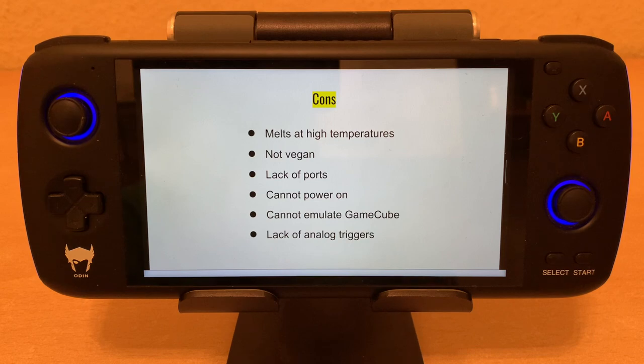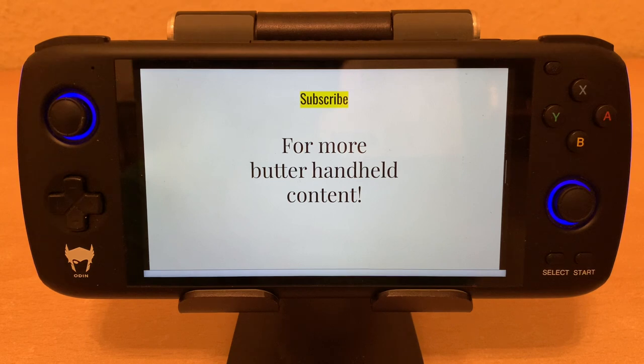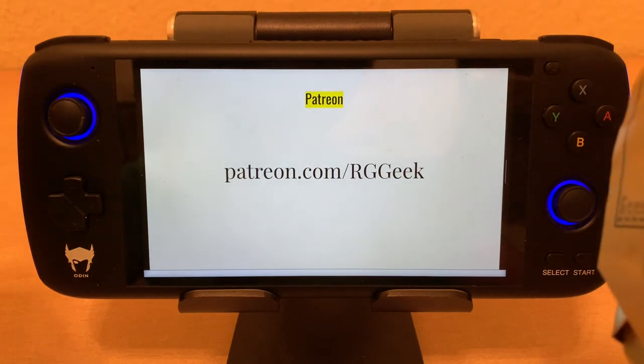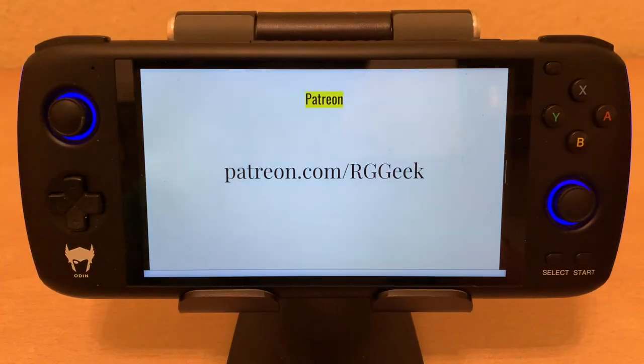So if you like this, I recommend like and subscribe if you want more butter handheld content. And if you can support the channel, I would appreciate you signing on as a patron on patreon.com/rggeek. Thanks for watching. And hopefully you'll let me know if you've been playing on your Kerrygold handheld in the comments. All right, have a good one and bon appetit.